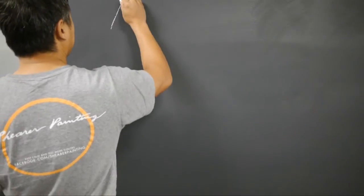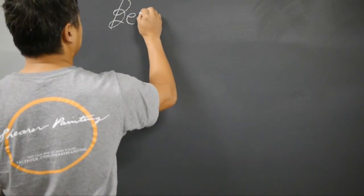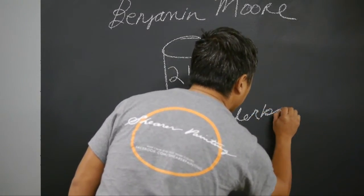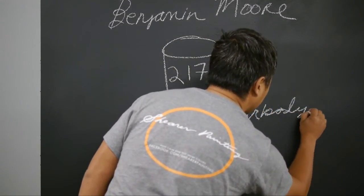How does my hair look? Hello, my name is John Shear. I've been a painting contractor for 22 years.